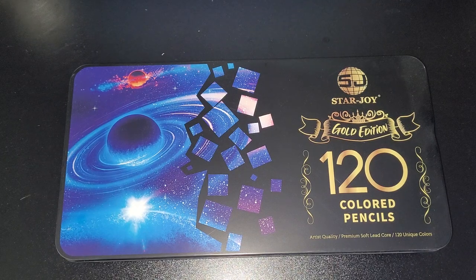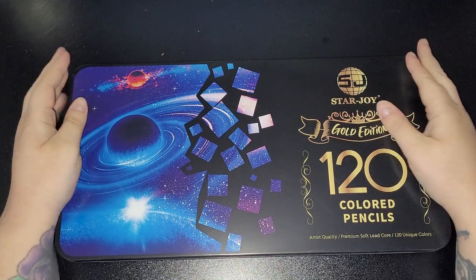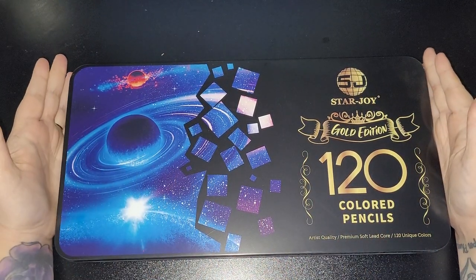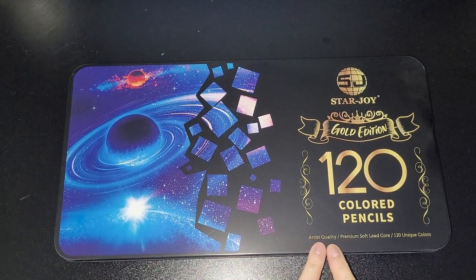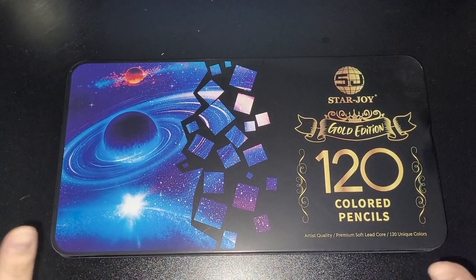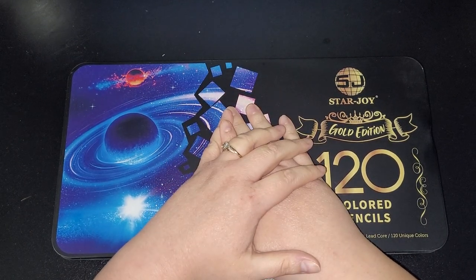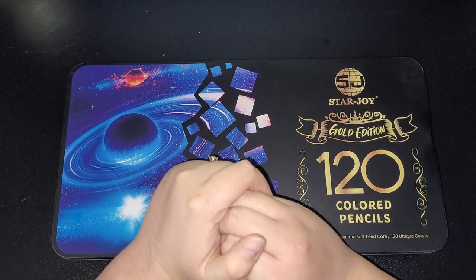Hi everybody and welcome back to my channel. Today I am reviewing the Starjoy Gold Edition 120 coloured pencils — artist quality, premium soft light core, 120 unique colours. As everybody's aware, I ordered these back in November, I think it was the 19th of November.